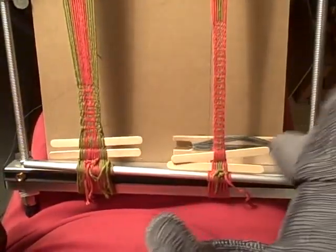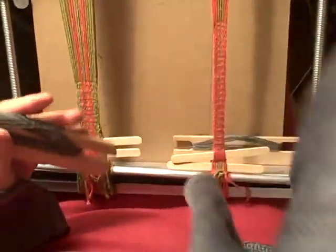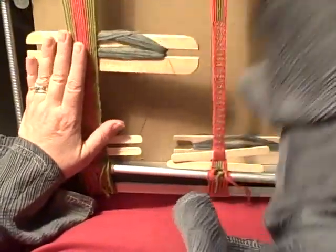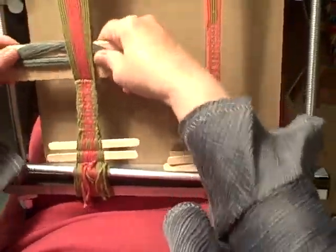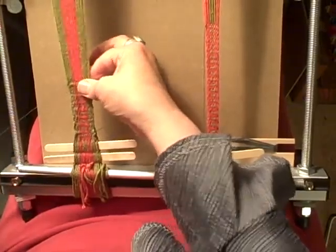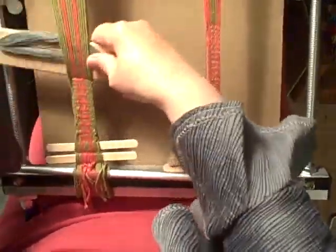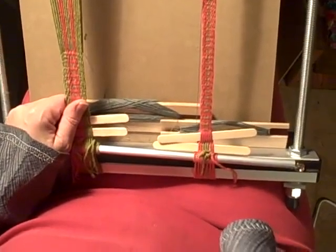Part four will be the finishing process of the band, because there are a couple of things that are really handy to know for when you're wanting to get that band up and over the top and down. So part four will be the ongoing saga of the woven ankle bands woven on the Merix loom. Happy weaving, and I'll see you for part four!